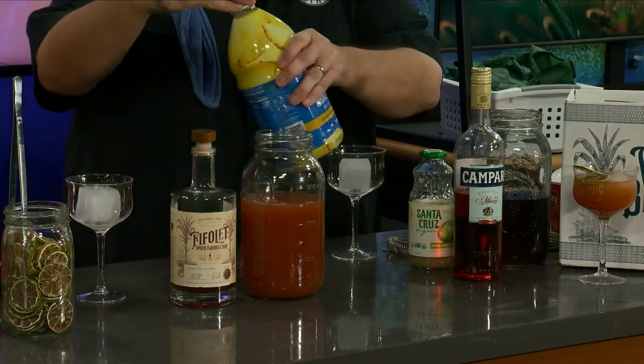It kind of looks like rum punch a little bit. It's going to kind of taste that way. This is a traditional drink — if you want to go out to a restaurant, this is a traditional thing called the Jungle Bird.